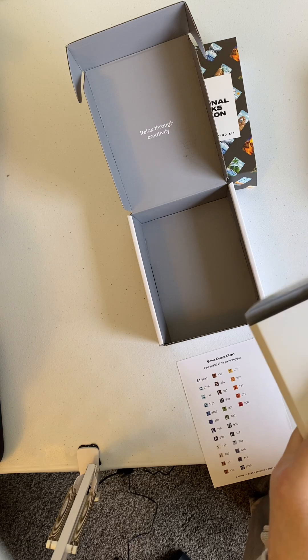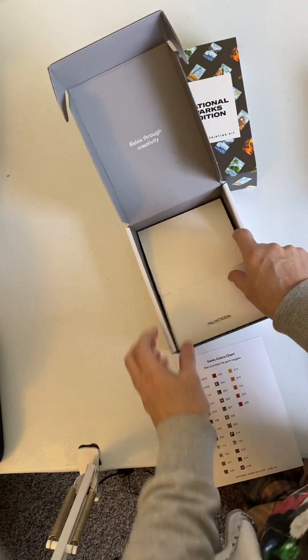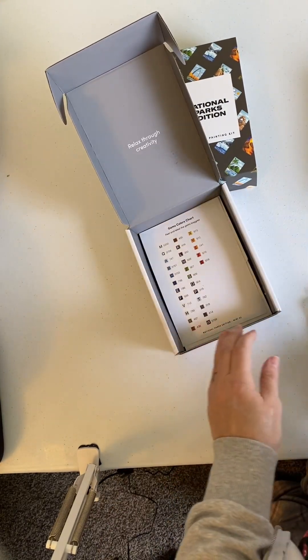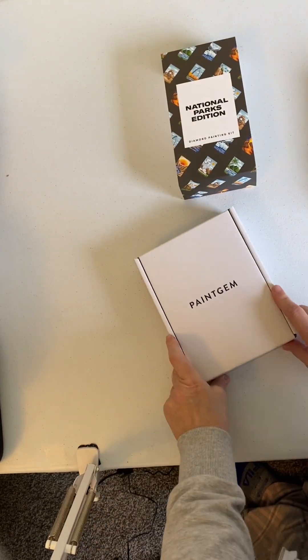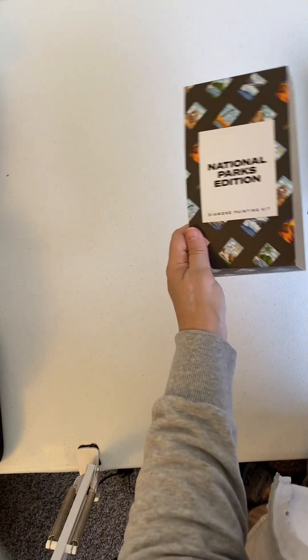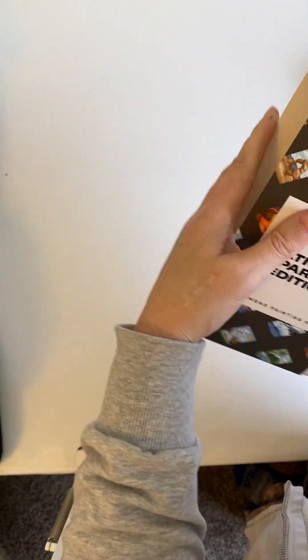I'm really sorry you couldn't see the whole unboxings. I'm having trouble with my camera actually filming, so I don't know what the problem is. Let's take a look at the Floral Edition. And I think I will show you the one thing that I got from Diamond Dots, even though I'm not actually pulling it out of the box.